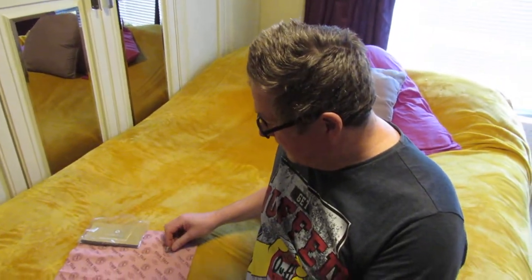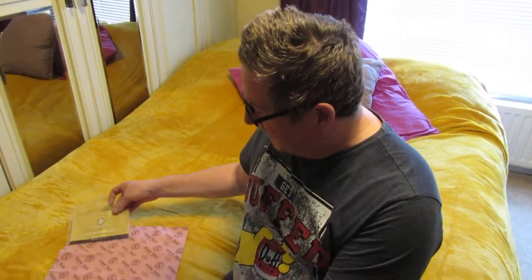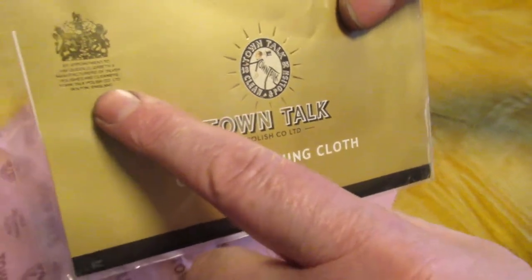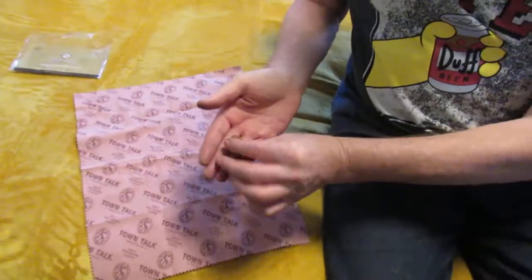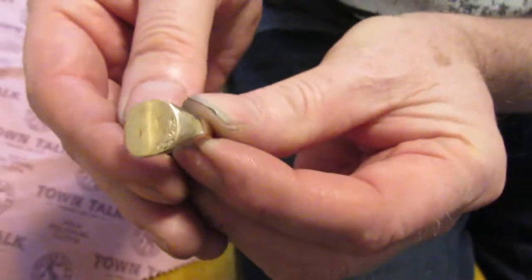The reason we decided to cover this in a video is these are about eight pounds a cloth, which seems a lot of money for a cloth. They claim this will polish gold up and there's nothing better. It says 'sparkling since 1895' and they've got the Queen's crest on there, which means they're appointed to royalty — so they must supply them.